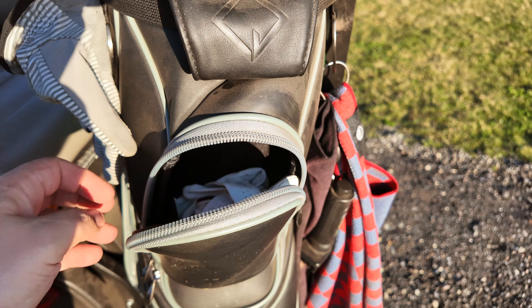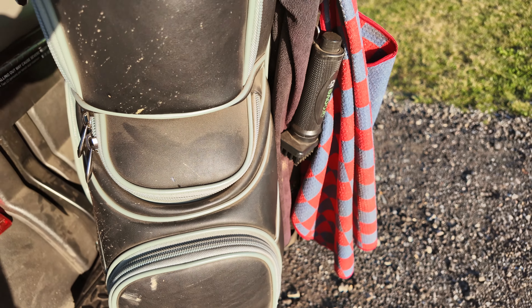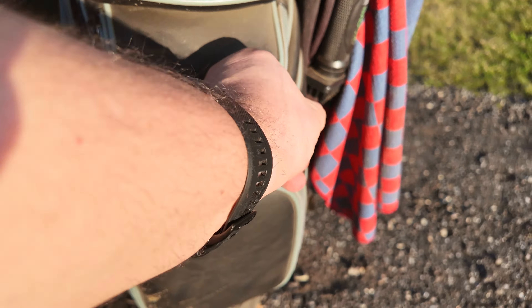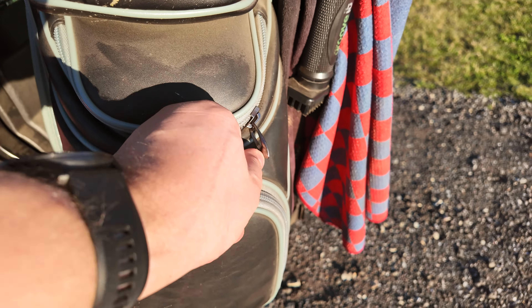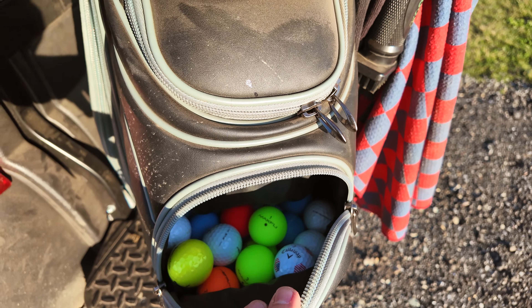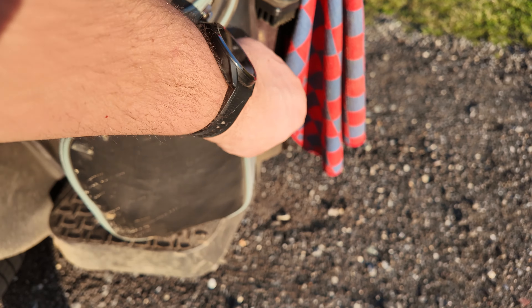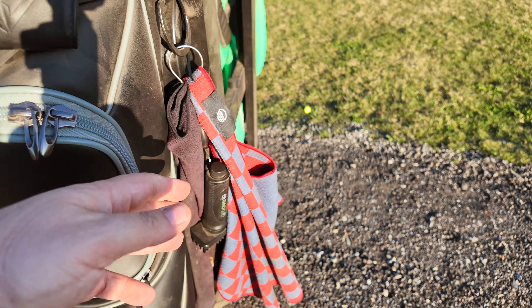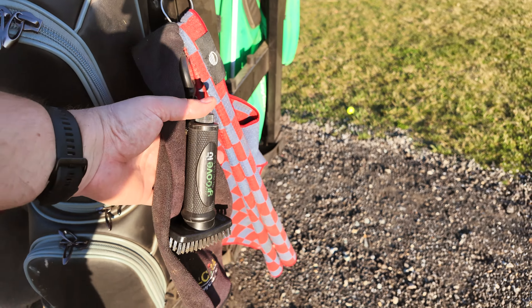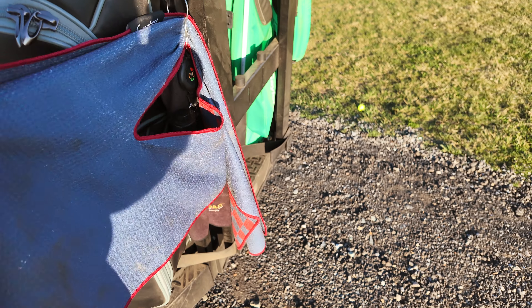I keep my gloves in here — extra tees, ball markers, etc. You have this pocket down below where I keep my good balls that I use for competition rounds if I'm playing somewhere really fancy. And then I have this down here with just a ton of balls — I found like 25 balls on the course — so I stuffed that thing full.